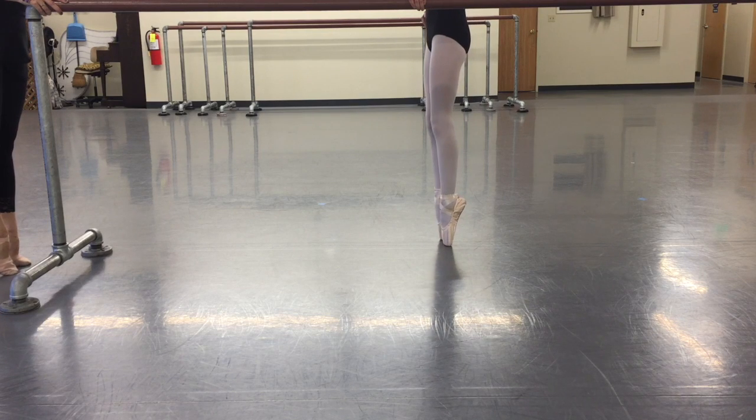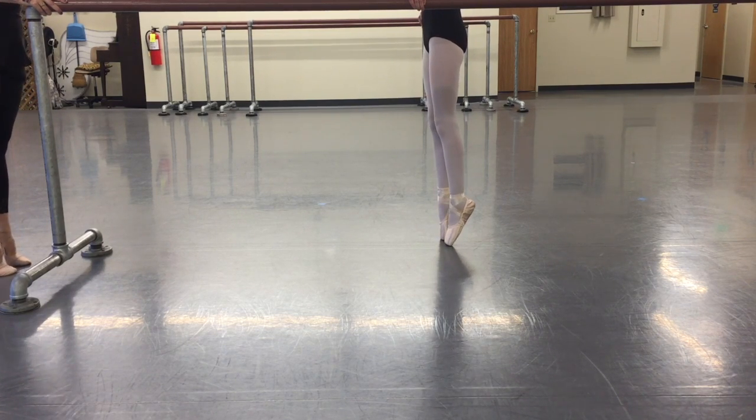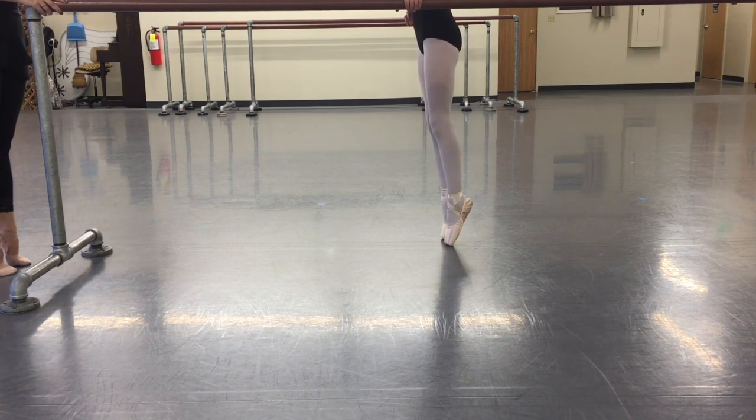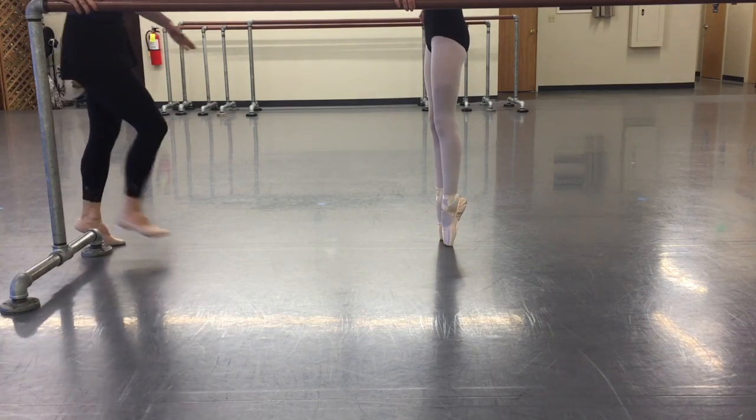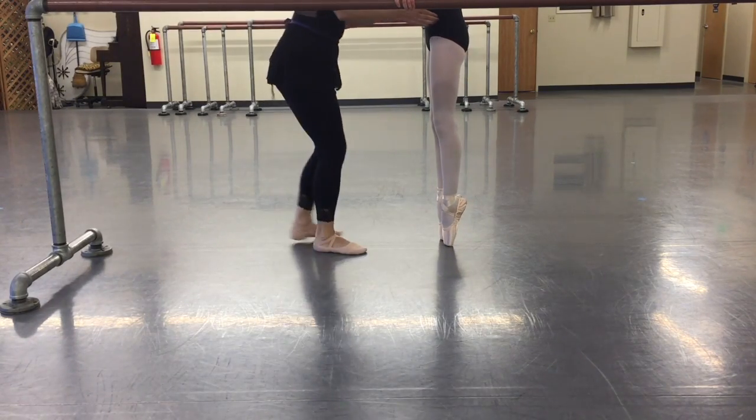And then we'll just do the best, and two feet. Good girl. And one, stretch, way up, two — baby, baby, baby, baby. Good.